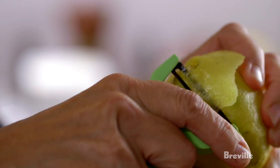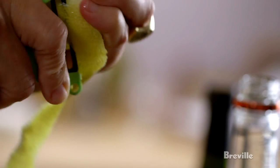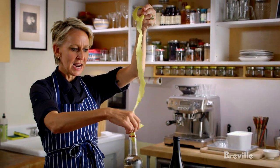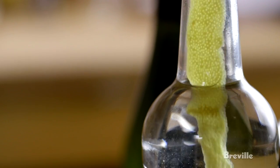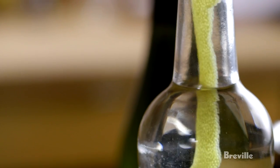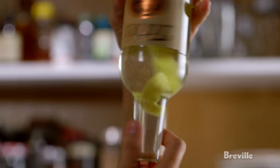The first thing is to make some lemon vodka, just by taking the whole peel of one whole lemon. Feed this yellow snake into the magic water. You can see already that it's starting to take on the color.